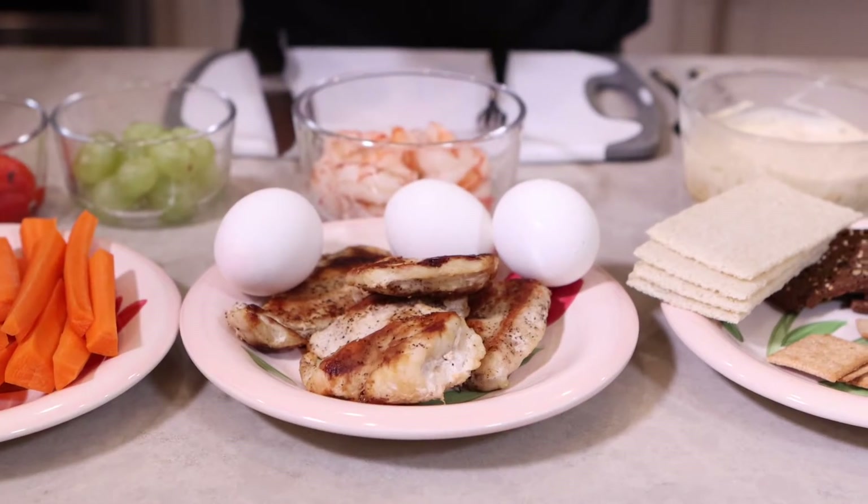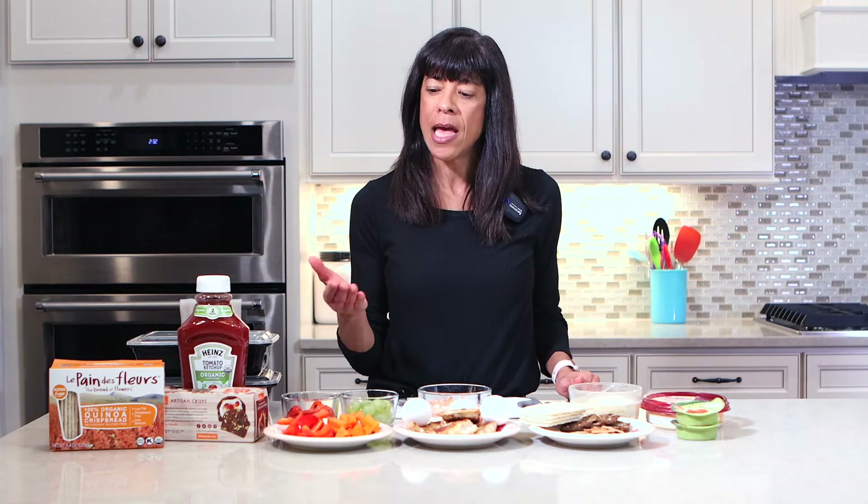I have several items here that you can add to your box. Let's first start with a protein. I've made some grilled chicken — make enough so you can make several meals for several days. I also have some hard boiled eggs and some shrimp.